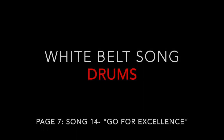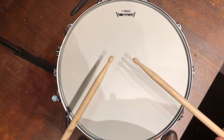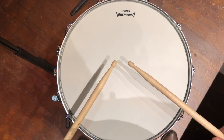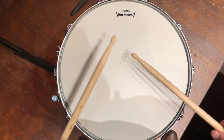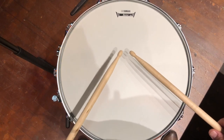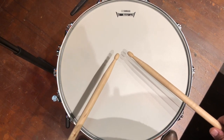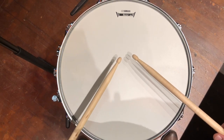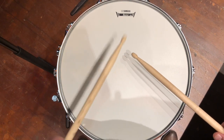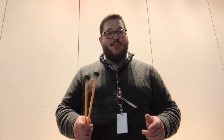Here is song number 14 on page 7 for the white belt, for the drums. One, two — and there you have it, that's all there is to it.